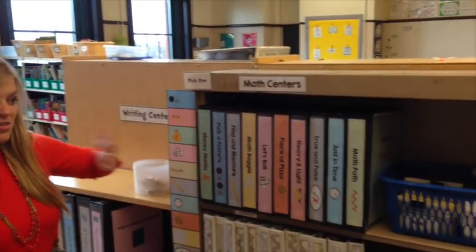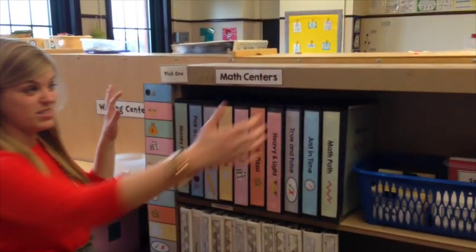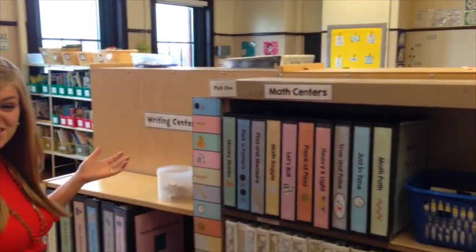My name is Sasha from TheAutismHelper.com and today I want to share a video tutorial of my math centers for early childhood and special education. The math centers fit into ten binders, so as you can see it really doesn't take up a lot of room. This is the entire chunk of the centers — they're really just half a shelf.